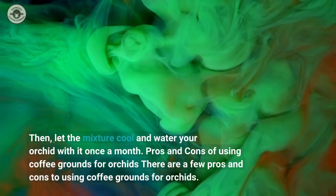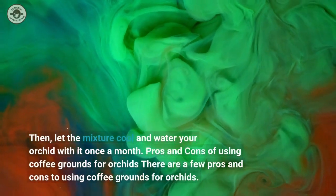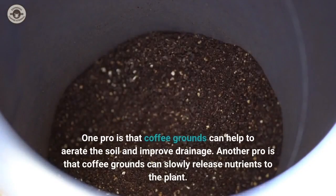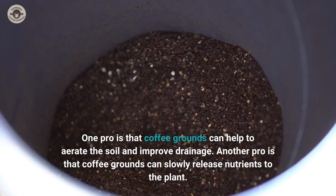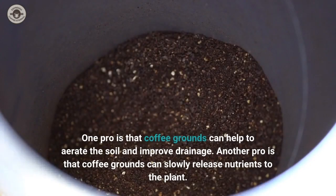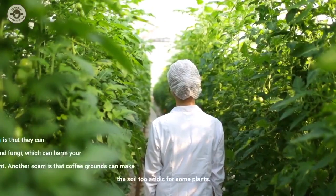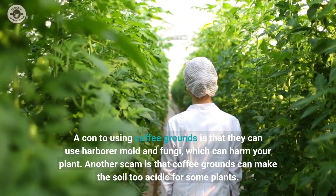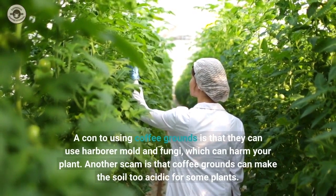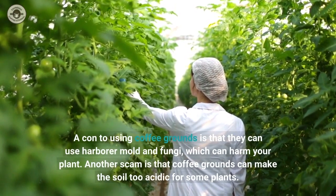There are a few pros and cons to using coffee grounds for orchids. One pro is that coffee grounds can help to aerate the soil and improve drainage. Another pro is that coffee grounds can slowly release nutrients to the plant. A con is that coffee grounds can harbour mould and fungi, which can harm your plant. Another con is that coffee grounds can make the soil too acidic for some plants.